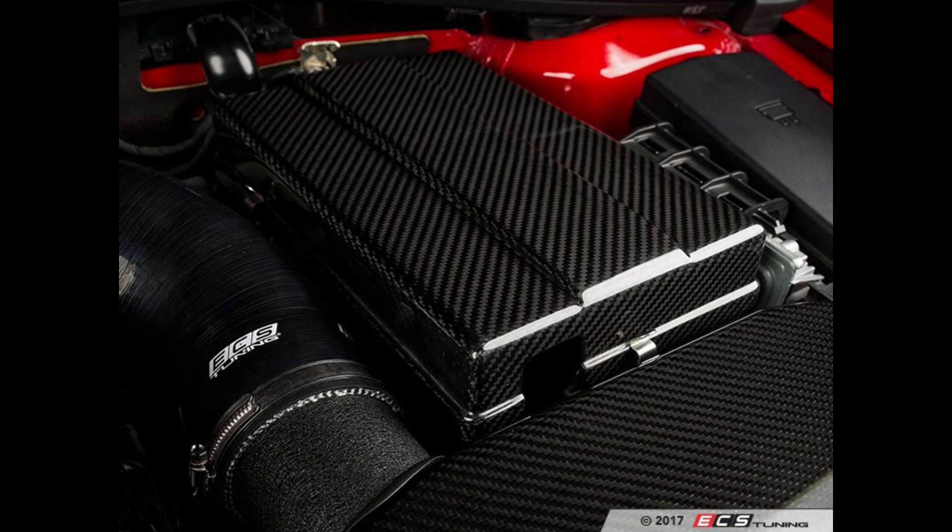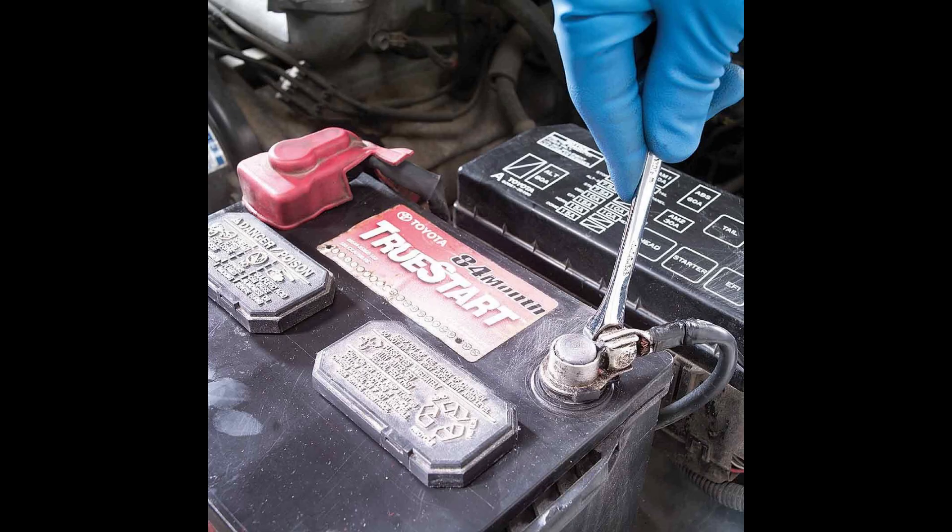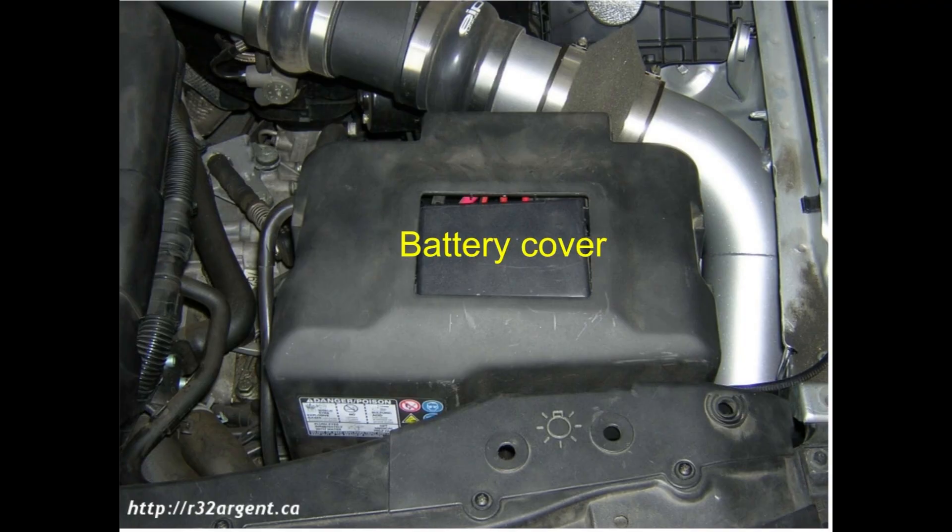Step 8: Test and replace cover. With the battery connected, start your car to check if everything is working correctly. If the car will not start, recheck your connections and retighten the cables if necessary. If all is well, replace the cover if your car has one, and close the hood.